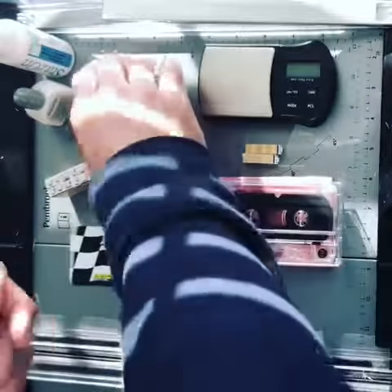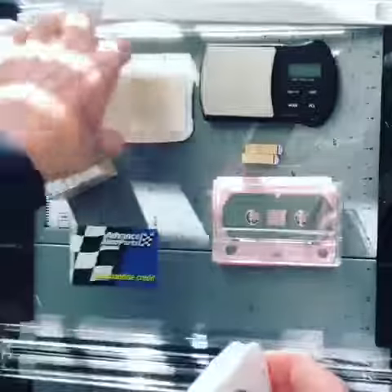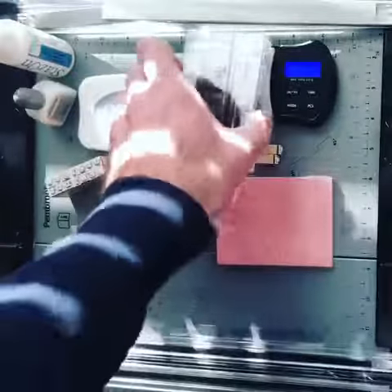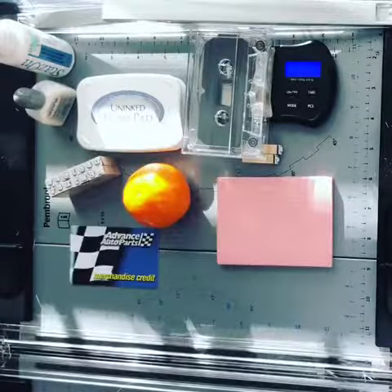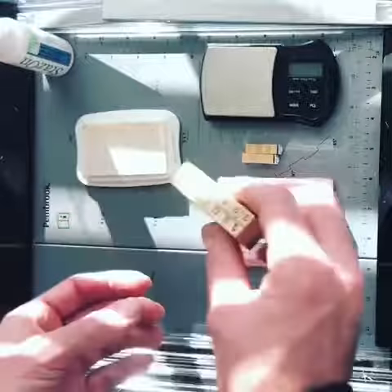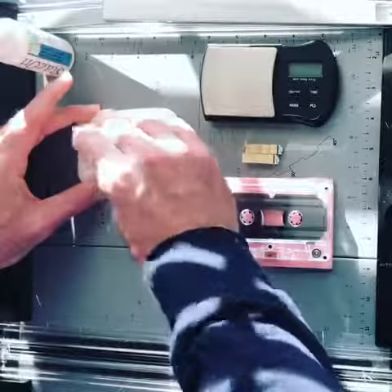Alright, so I ate the clementine. First thing we need to do is ink the pad, weigh the cassette — you really actually don't need to do that. And I made this wooden Useless Against stamp. The trick is to get the right amount of ink.